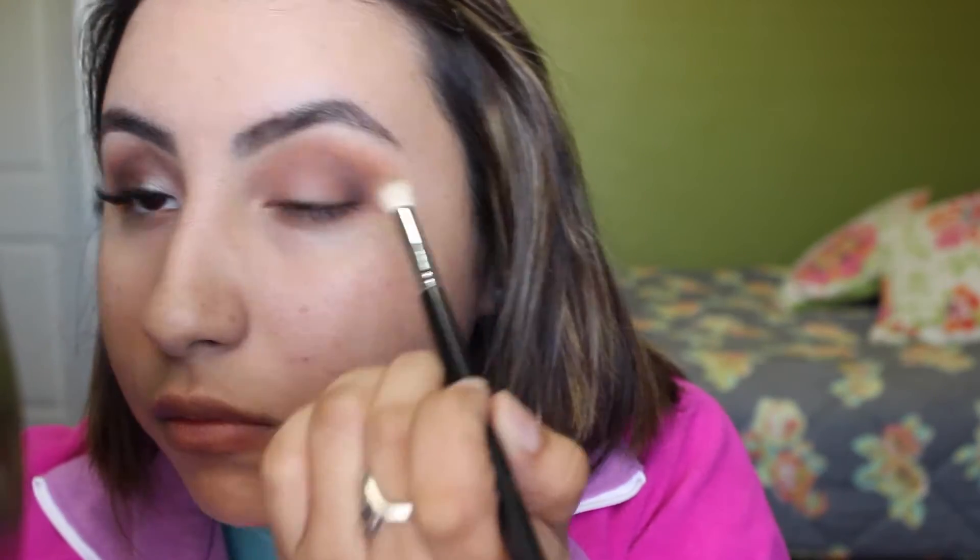You have to be careful with blending because you do want to blend, but if you blend out too much it can just look really muddy and dark. So if you need to, you can go ahead and reapply any colors. I did reapply a little bit of Cocoa Bear because I was losing a little of the warmth.